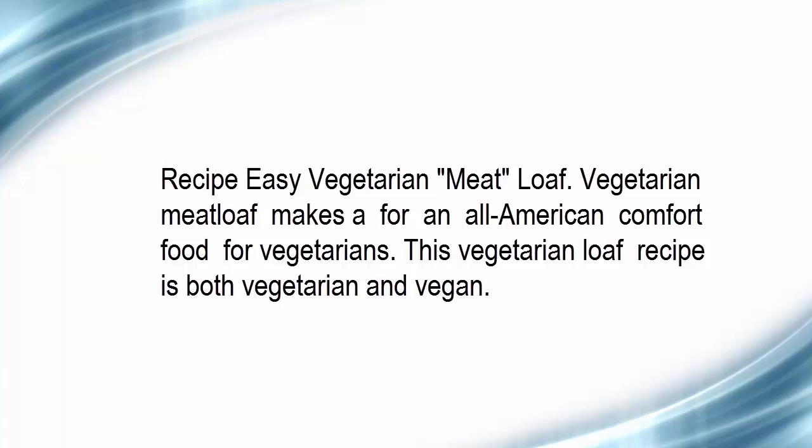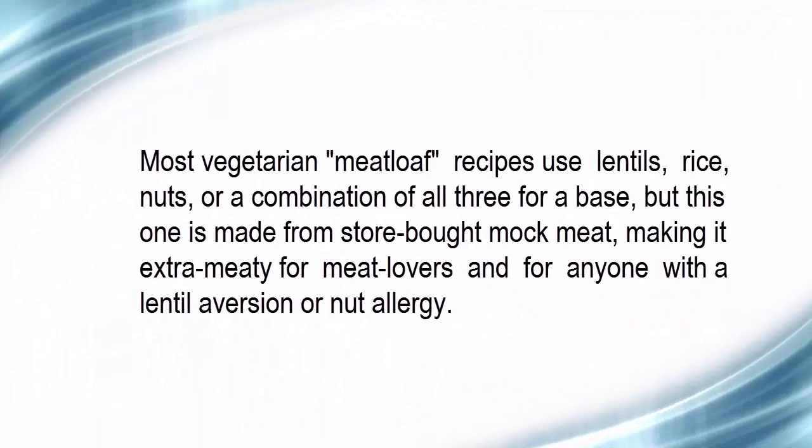Easy vegetarian meatloaf makes for an all-American comfort food for vegetarians. This vegetarian loaf recipe is both vegetarian and vegan. Most vegetarian meatloaf recipes use lentils, rice, nuts, or a combination of all three for a base, but this one is made from store-bought mock meat, making it extra meaty for meat lovers and for anyone with a lentil aversion.